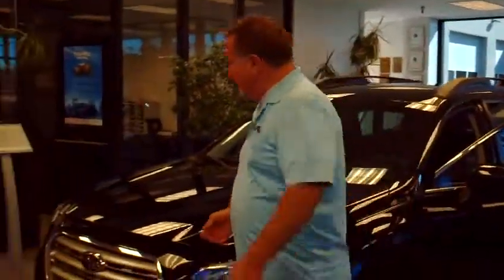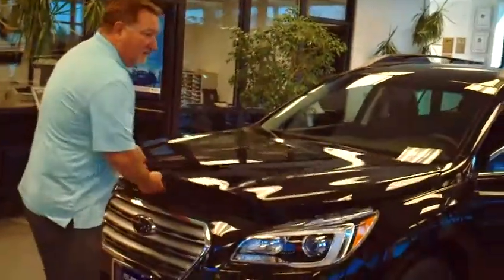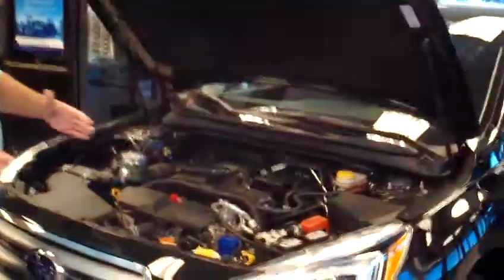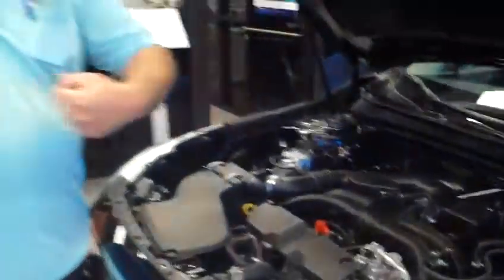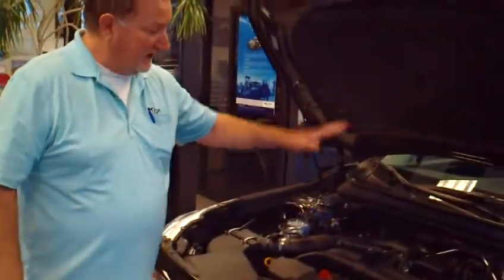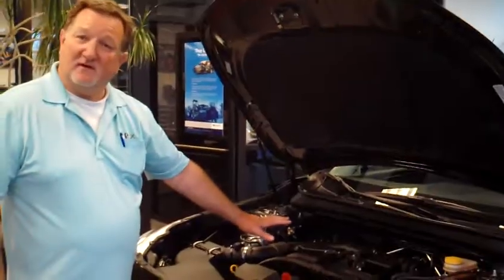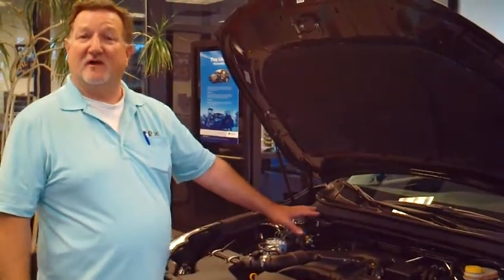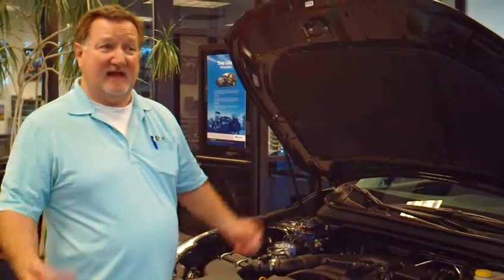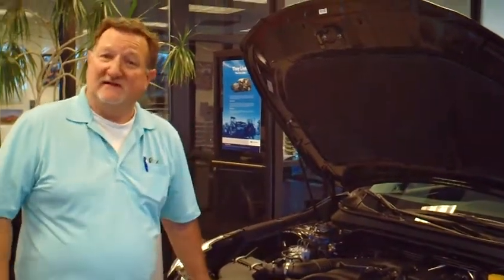When you look at the engine, it's a Boxer engine. Instead of being turned sideways — transverse — with the pistons going straight up and down, the Boxer engines are horizontally opposed. The engine sits down lower in the car and gives you a lower center of gravity all the time, whether it's a nice sunny day or a wintry, icy, snowy day. It holds you on the road better all the time.